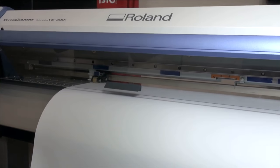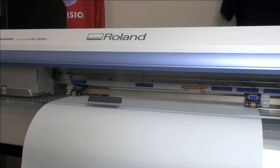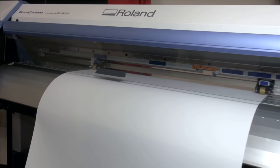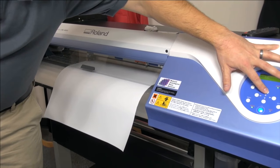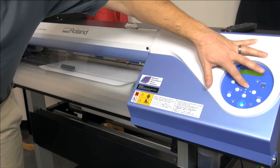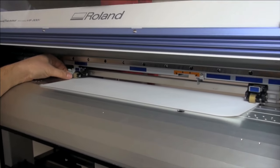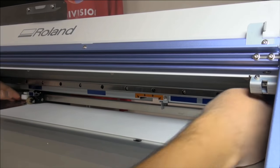We feed the material back to avoid wasting any, then put in media clamps. The media clamps hold down material that's curling slightly, which prevents any kind of head strike — which could lead to damage of the print head. Now we're ready to print.